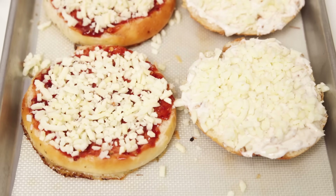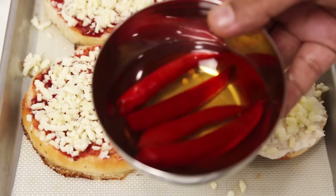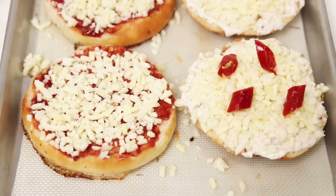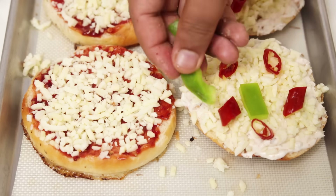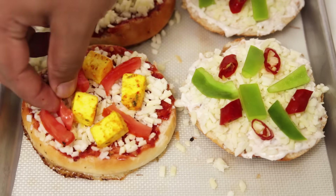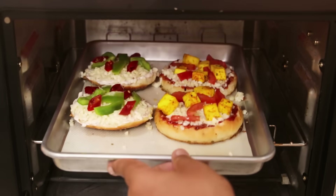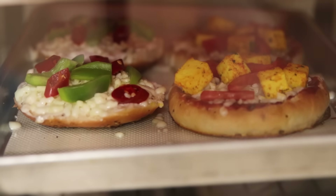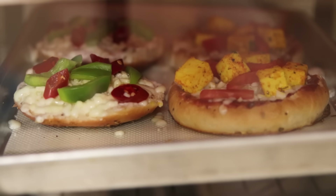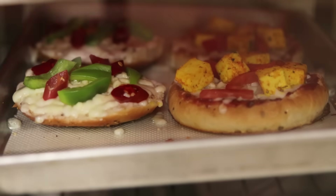Now on the top part of the burger bun, we will add the topping which is the red chili we soaked earlier — see how plump it is. Just cut it diagonally and place it here. I am placing 5 pieces. Along with the red chili, in comes the capsicum. On the bottom bun, we will put the paneer pieces and tomatoes — tomatoes are without the seeds. Now the burger pizza is ready to cook.